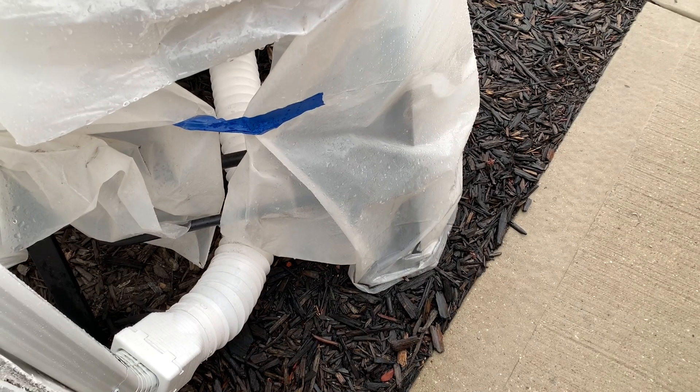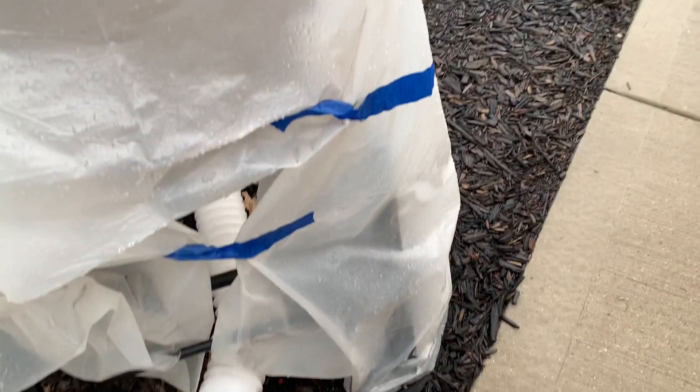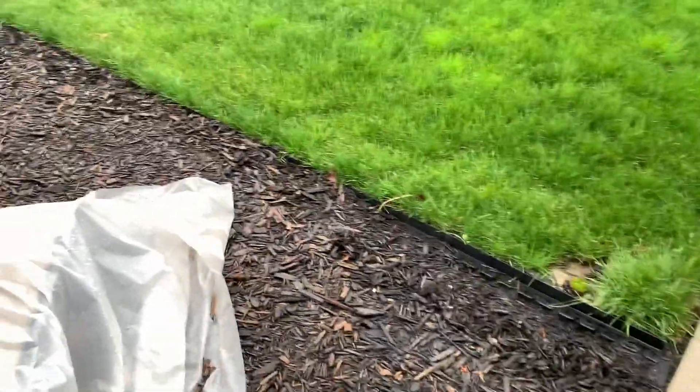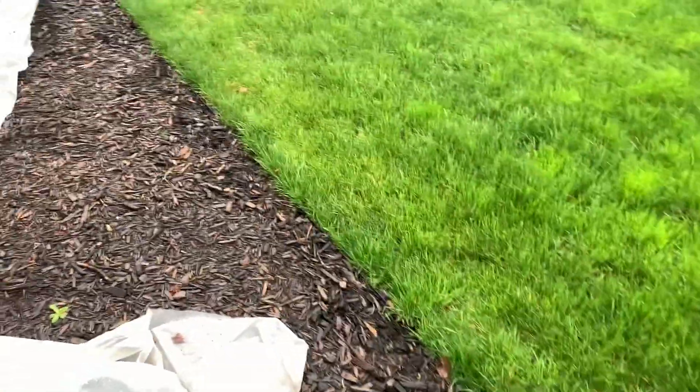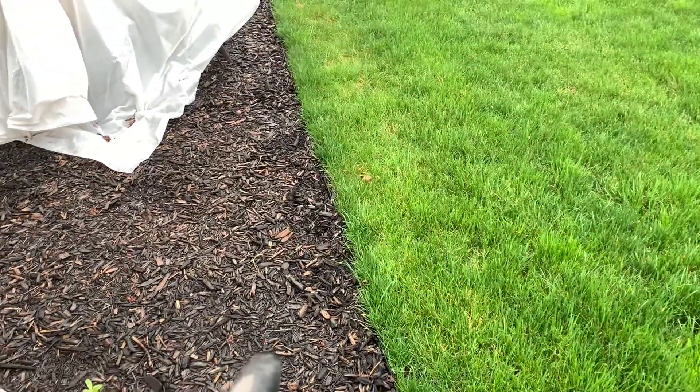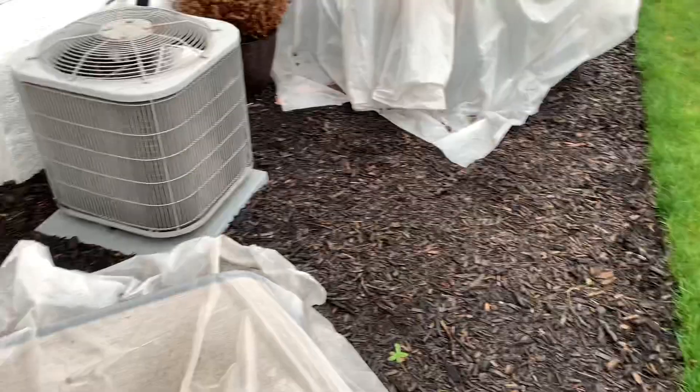Hi guys, Thursday, April 8th, 2021. I'm doing a bonus video today, nothing special. I just want to take a look back at some of the work I did that includes the backyard.